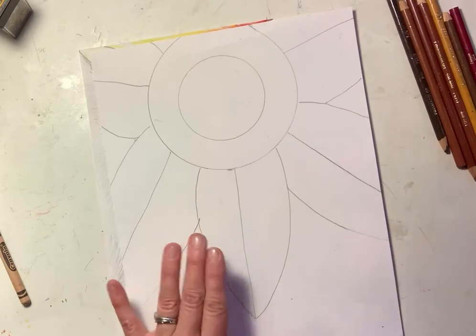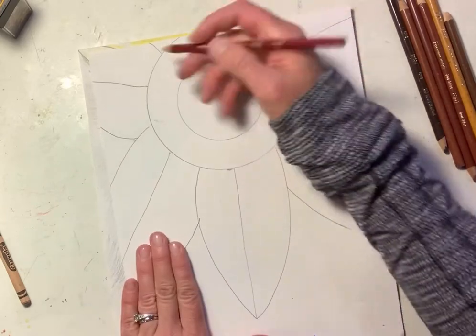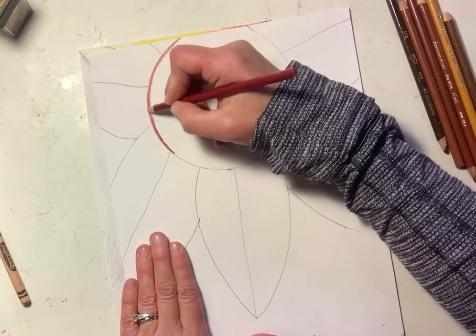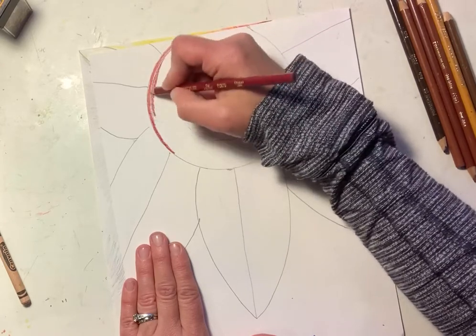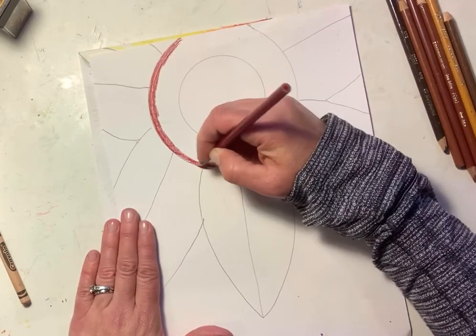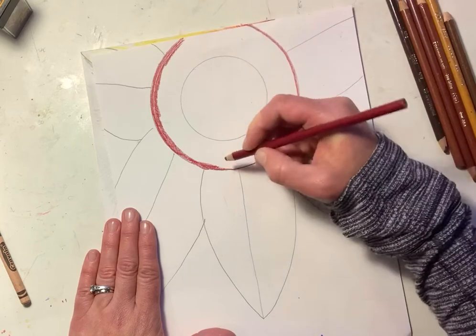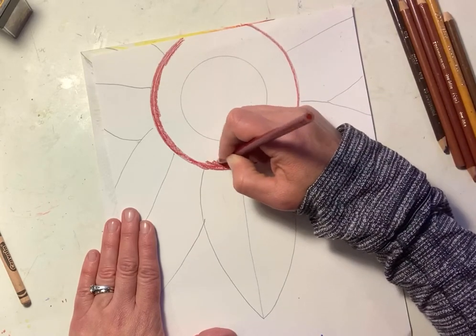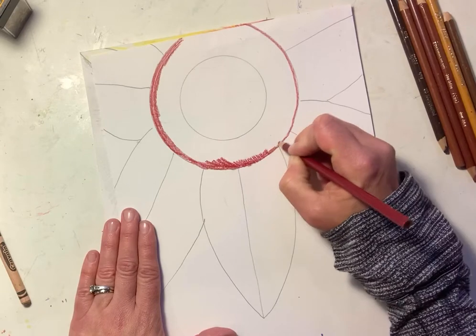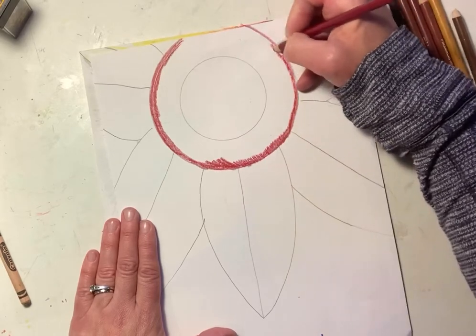So let's work on the outer ring first. What I did was I took my reddish color and just kind of outlined a little bit - I wasn't super neat with it, I just kind of made a ring of color that I want to blend into. Outlining is a really great idea because when you outline, and make that outline a little bit thicker, you have a greater chance of not going outside the area.